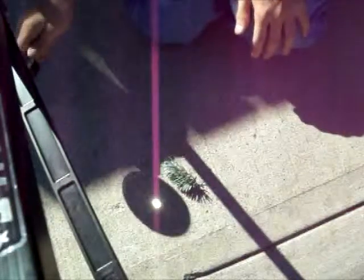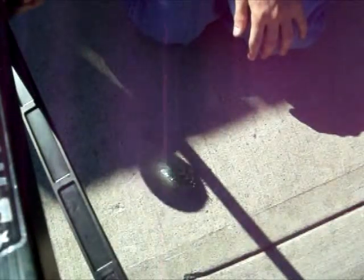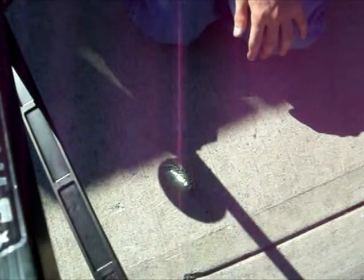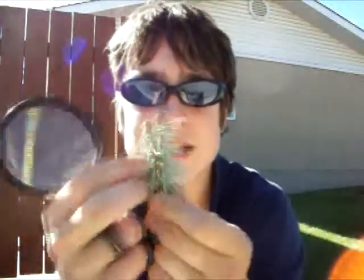I found these pine needles. Let's test them out. They're not burning — why would they not burn? Because they're too wet. See, they're green. That means there's water inside of them. Water puts out fires. You need to find some that's dry and a dark color. So let's go find that.